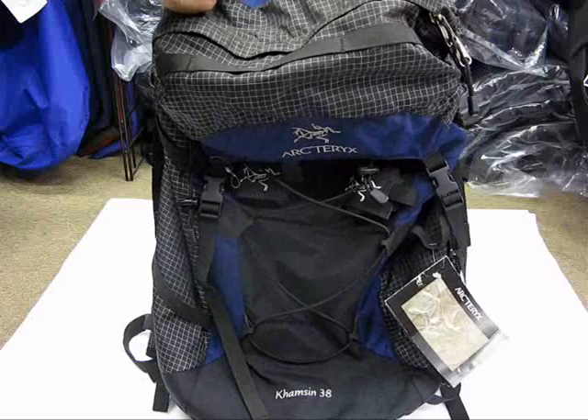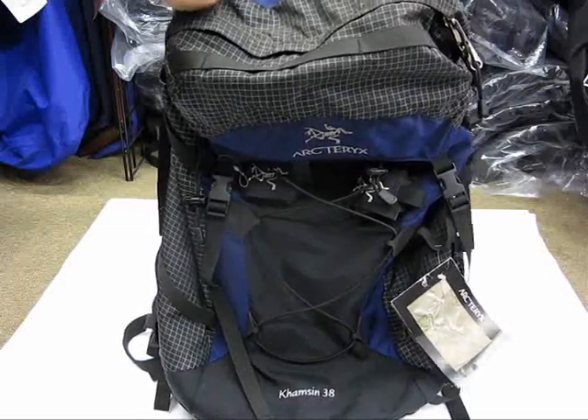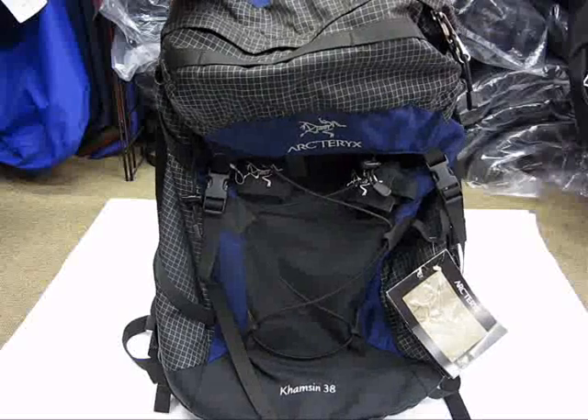Let me start off by saying I probably wouldn't buy this bag, but it's not what you think. See, when I buy a backpack I like a lot of features — a ton of pockets and zippers and things like that. That's just what I look for when I buy a backpack.